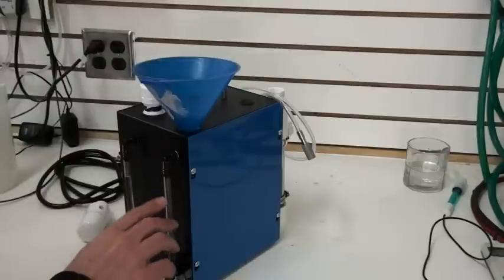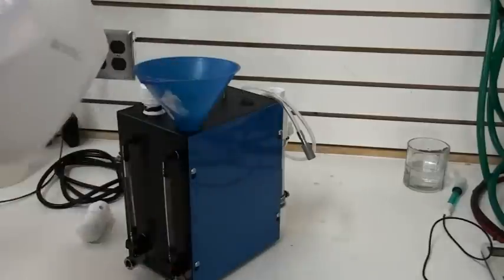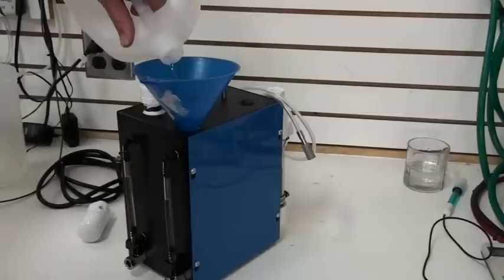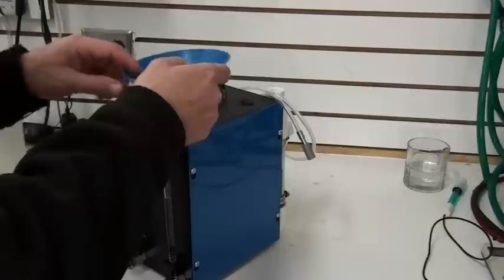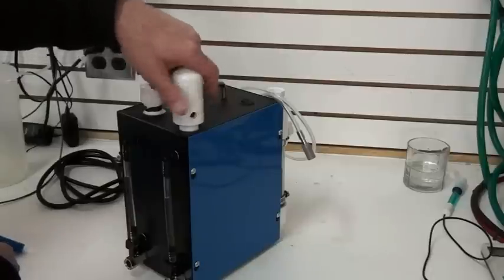We're going to fill this up to about three-quarters of the way up with straight distilled water. Fill it like that. Remove the funnel and replace the cap.